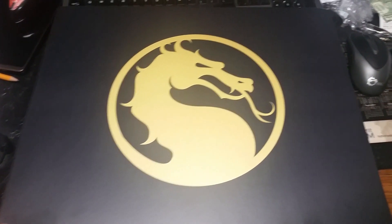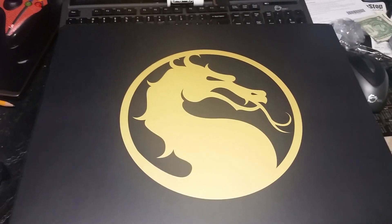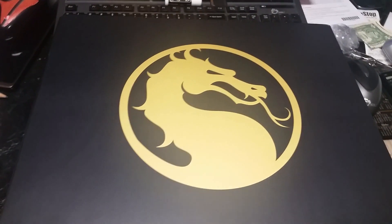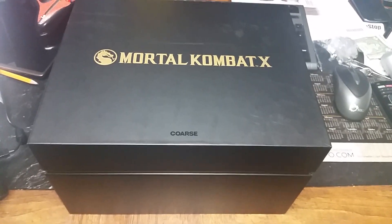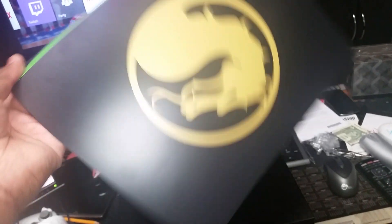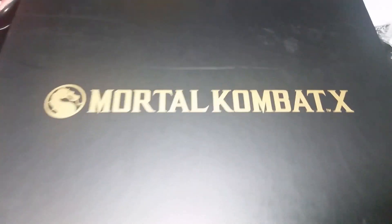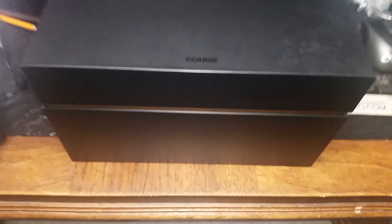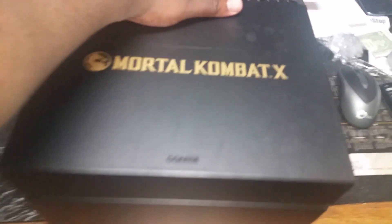Looks good, right? Alright, so that's that part. I'm going to pause this video and take this wrapper off. Okay, we're back — so this is what it looks like once you take this bad boy off. Just like a little sleeve.